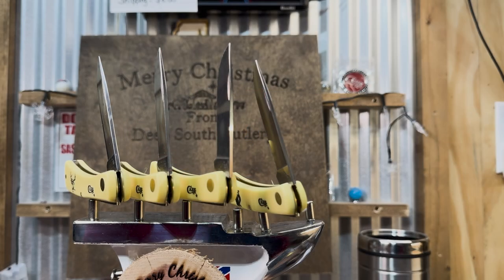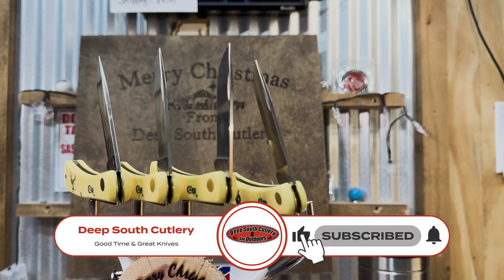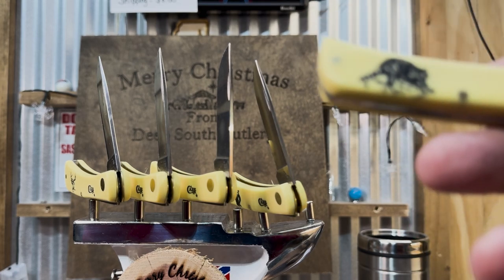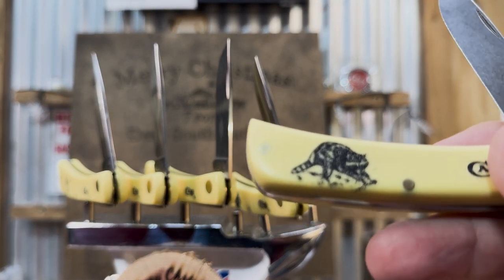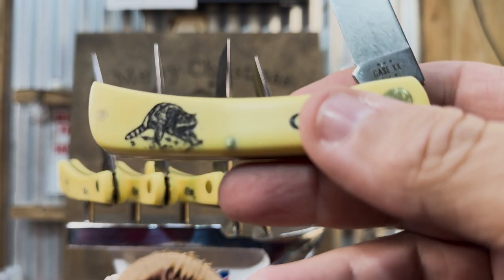Welcome back to Deep South Cutlery. We're going to do a little review today of one of Case's sets. Probably one of the most popular knives that Case has is the Sodbuster Jr. They're one of the oldest models they got.